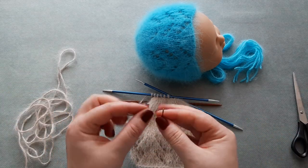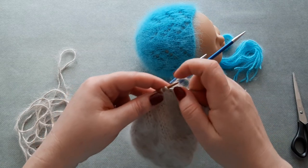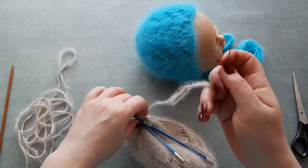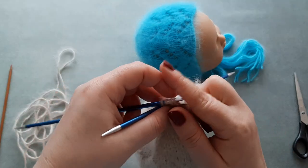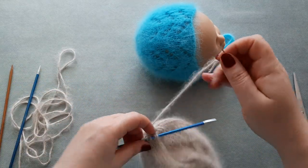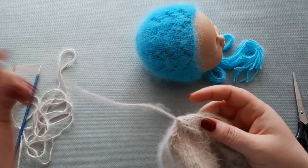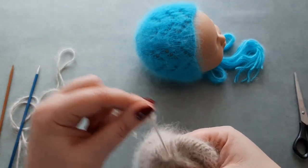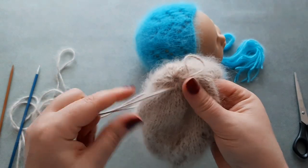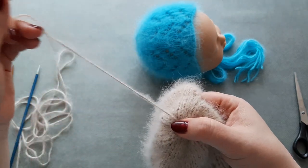Now cut the yarn leaving a short tail. We will close the bonnet by weaving the yarn through all the stitches — pick up the stitches from the double pointed needles and pull the yarn through. You will end with 14 stitches. Weave the yarn again through the stitches and pull gently, because this yarn breaks easily.